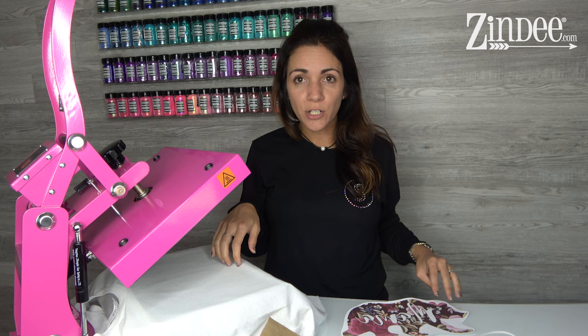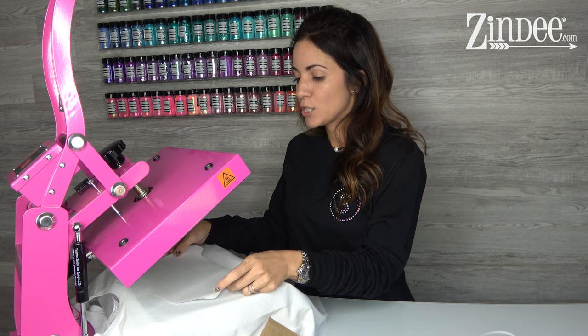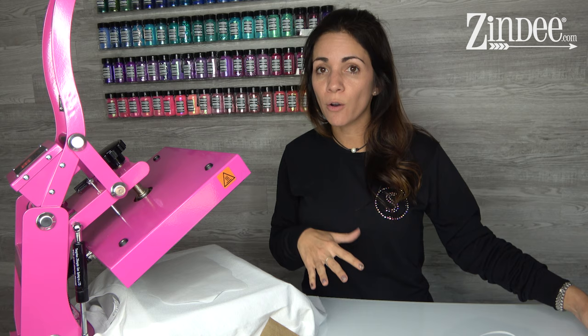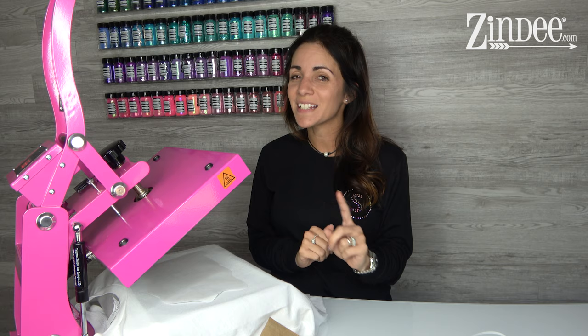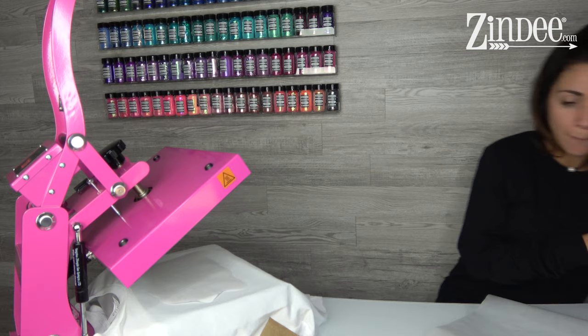So we have our shirt ready, pre-pressed, lint rolled, and our transfer cut out. Our shirt is 65% polyester. We're going to place the transfer face down — ink side on the shirt. Don't put a Teflon sheet straight on your transfer, because once the ink turns into a gas, any extra will dissipate. If you use a Teflon sheet, that extra ink will sit on it and transfer onto something else next time. Always use some protective paper — even regular copy paper is fine to put on top.